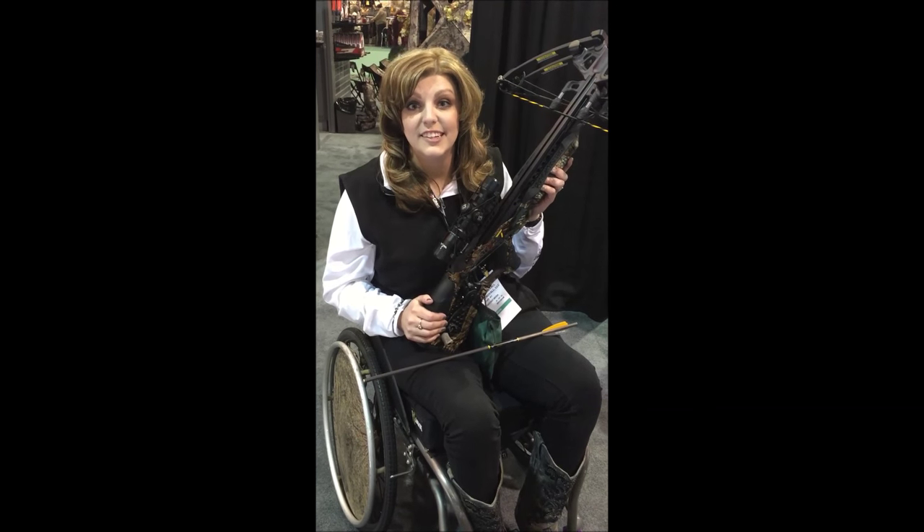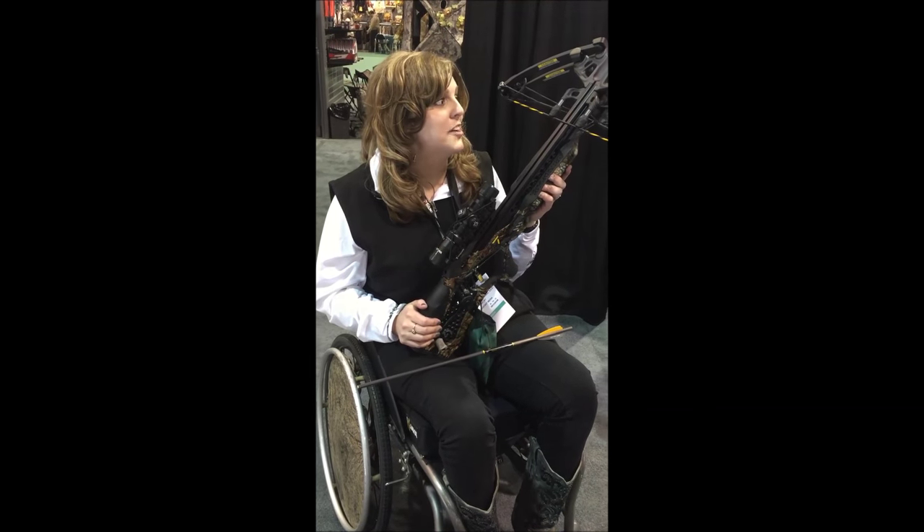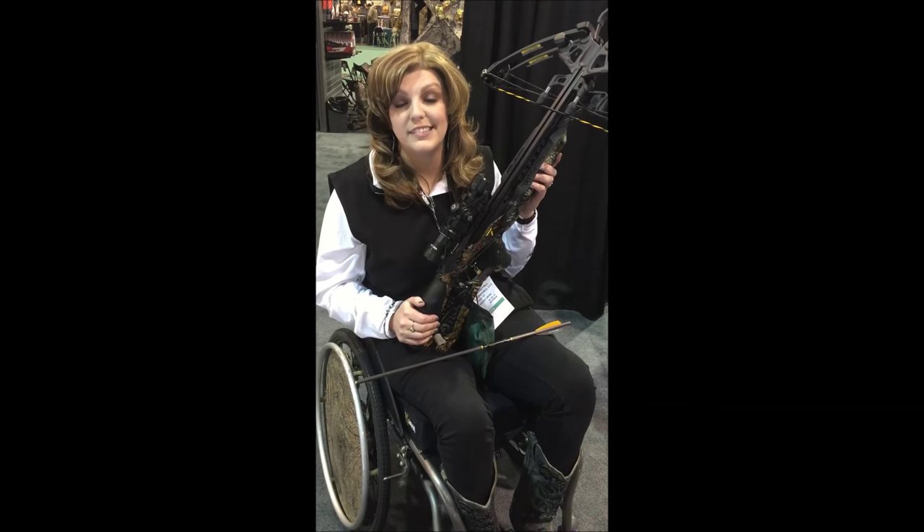We can't wait to see what you get next fall with that thing. There's no telling what we're chasing down with this, but I'm looking forward and excited about it.